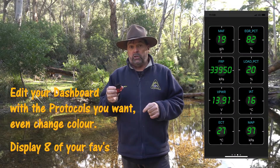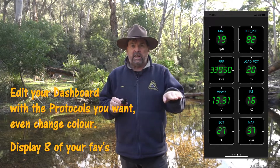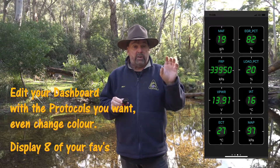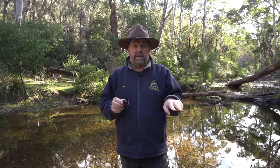It covers so many protocols on your vehicle that while you're traveling on the app you can see exactly what you're doing with the vehicle, how the vehicle is performing, and you can edit the app to suit what you want to see at any one time.